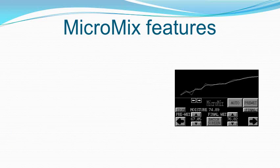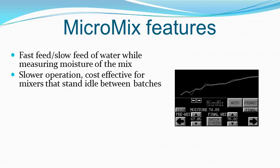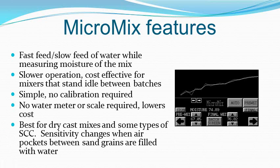Three operating modes allow you to choose the best program for your operation. Micromix is a simple mode suitable for slower mixers such as the spiral blade type, or faster mixers where the mixer stands idle between batches. It does not require calibration to true moisture and no water meter is required. It adds water until the pre-wet value is reached, then adds water more slowly until the final target is achieved. Because it is less sensitive to moisture in slump concrete, we recommend Micromix for dry cast mixes, typical in block, pavers, and pipe production, as well as in some types of self-consolidating concrete.